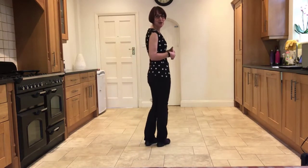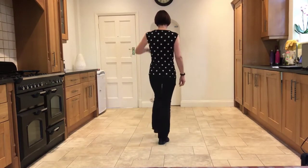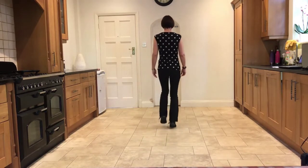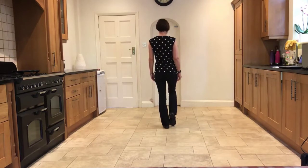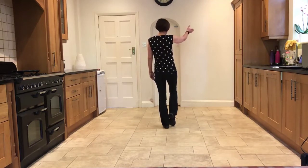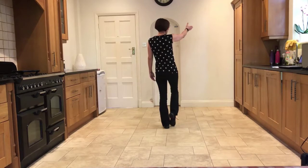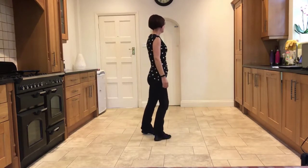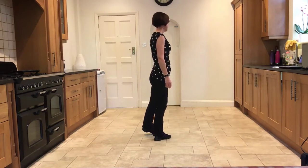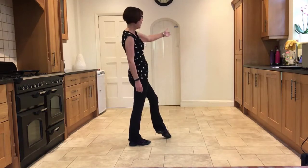We're going to start leading with the left into a forward balance step: stepping forward on the left, forward, step, step. Then coming back on the right, we're going to angle ourselves towards 1:30 — which is the right front corner. We're going to step back on the right, angling your body, step the left back across the right, and step back on the right. Those three steps were done facing 1:30.